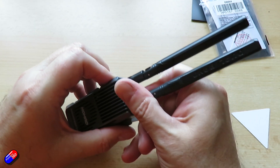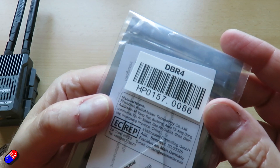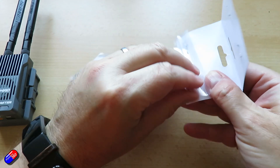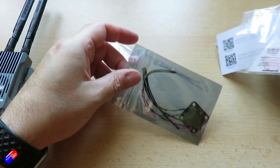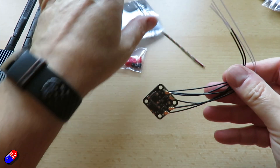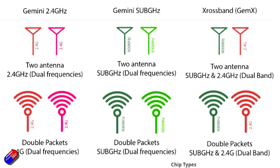ExpressLRS continues to innovate — I just wish they would drop the whole channel five stuff, as that would make life a lot easier for those of us that still use S.Bus occasionally. But Gemini X is a real leap. It provides additional advantages over standard Gemini by having access to different protocols simultaneously. Be aware the nano adapter wasn't finished at the time of shipping, so it isn't included in the review sample, but it will be standard in the retail package. I like the fact that you don't have to pick and choose between 2.4 and 900 MHz or take two modules to the field — you can use just the one, selecting either a single frequency or both bands, and set the appropriate packet rate via the Lua script.